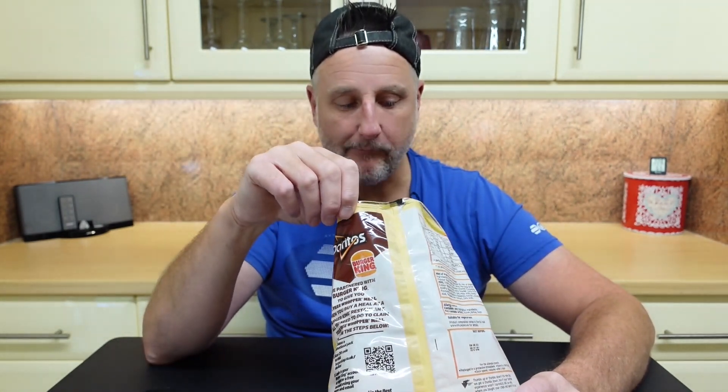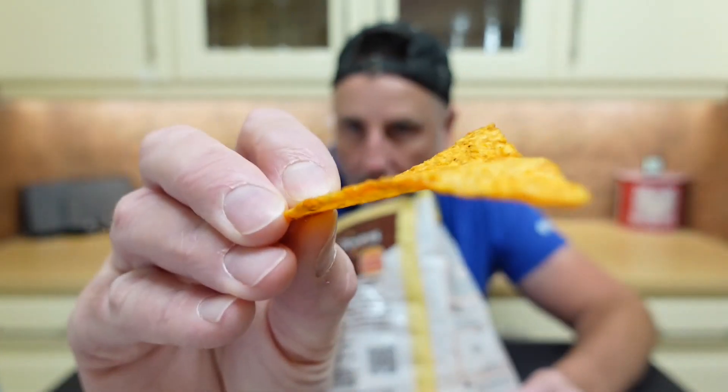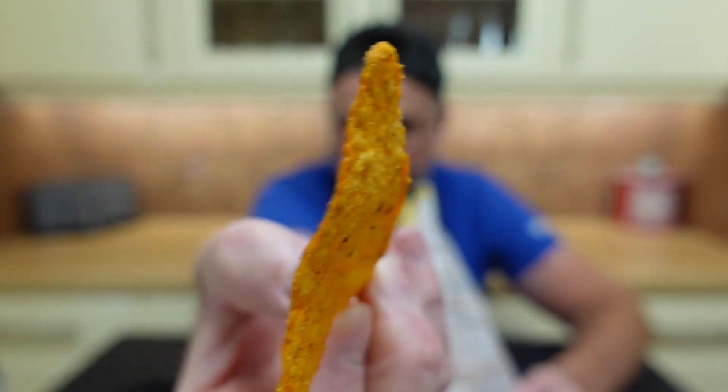They're not bad actually. Oh god, got to silence the phone. Loads of crunch. They've got a lot more flavor than I thought they'd have, but it's still not much. I don't even know if I would have picked out the paprika.